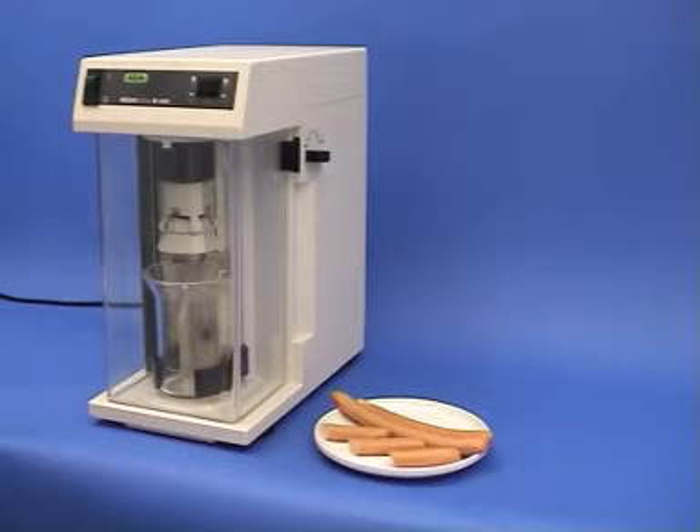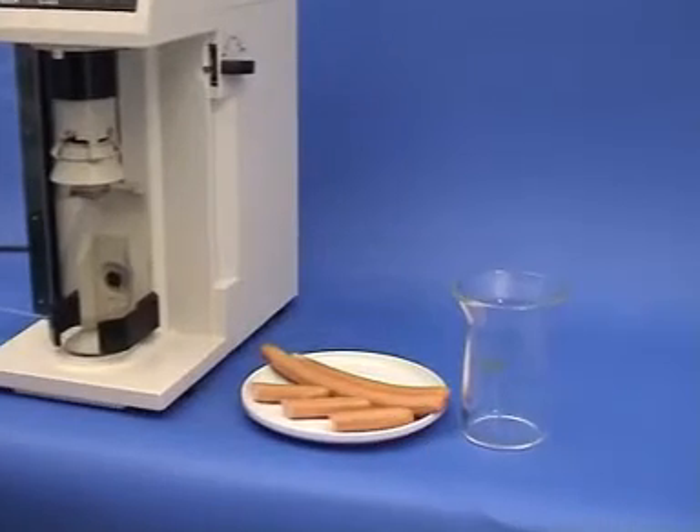The Buchi mixer B400 minces and homogenises the sample in a single operation. It is ideal for samples with high moisture, fat and/or fibre content.